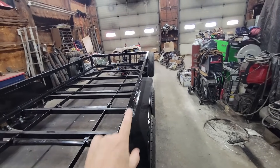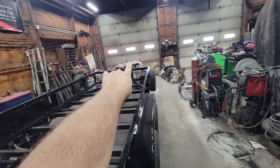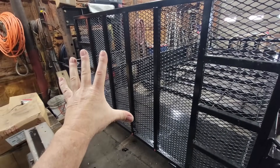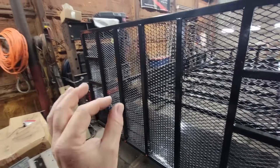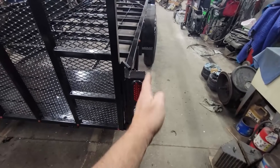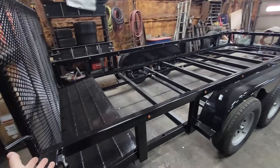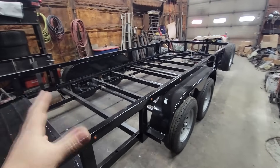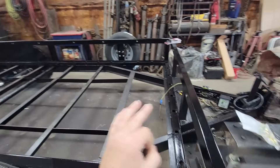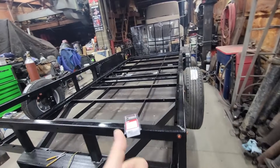Traditionally in trailers, you have a seven-pin or four-pin connector on your truck with three significant wires: the left turn which is yellow, the right turn which is green, and the brown which is your marker lights. Your tow vehicle turns the left turn on, it sends a signal down the yellow wire to the trailer, and that yellow wire turns on your turn signal or brake lights - it's all in the same wire because you're using the same filament in an incandescent or the same diode in an LED. What we want to do is separate that.